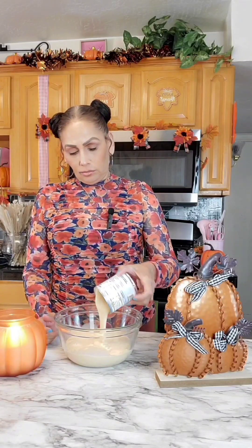While the cake is baking, I'm going to start making the tres leches mixture. I'm adding in one can of evaporated milk, one can of sweetened condensed milk, and about a teaspoon of pumpkin pie spice.